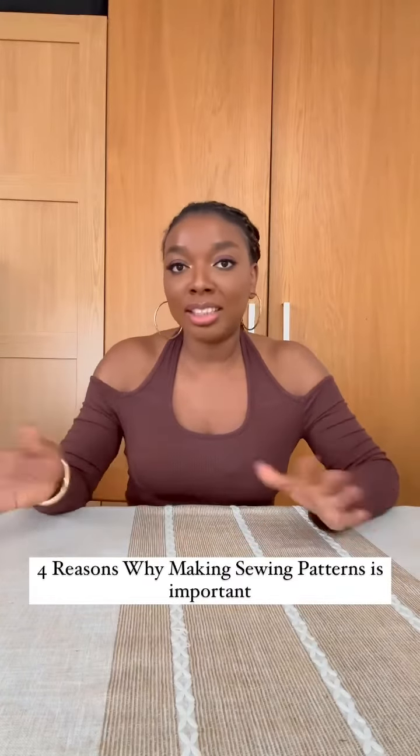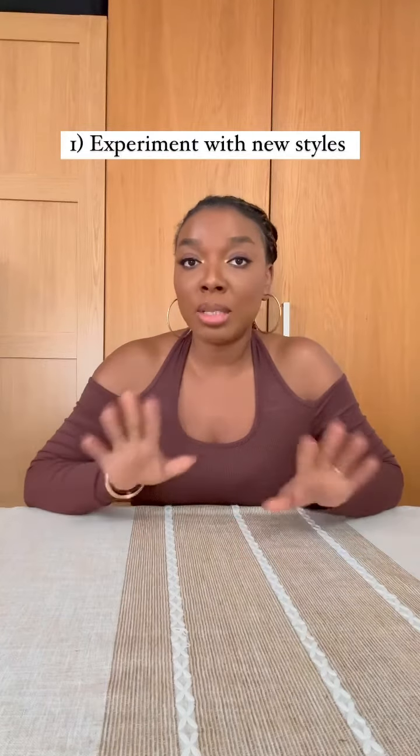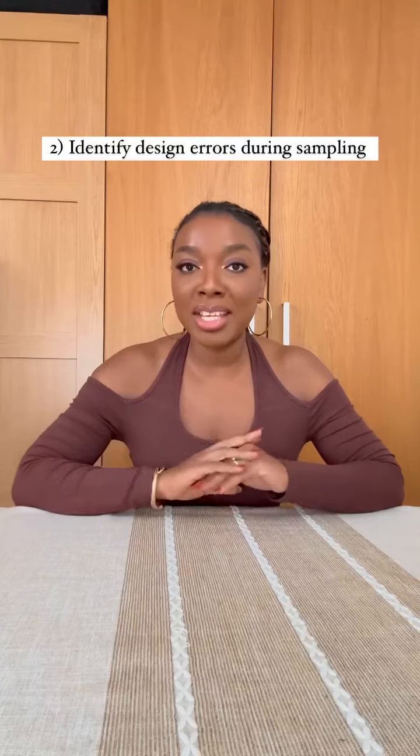Here are four reasons why I think it's important to create sewing patterns before cutting and sewing your garment. Reason number one is you get to experiment with new designs that you haven't tried out before. This way you can test out style lines on your pattern before cutting your fabric and making your garment.